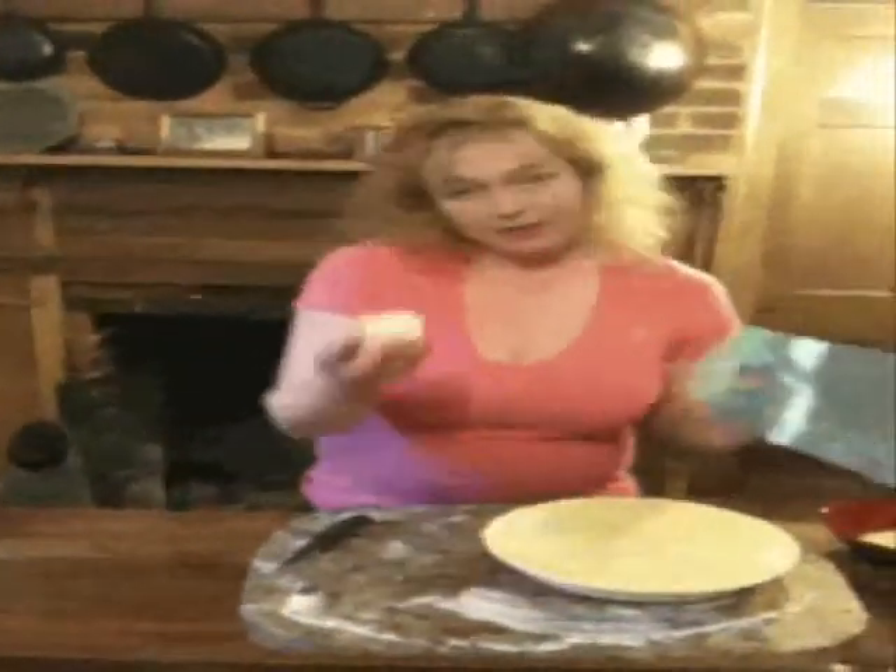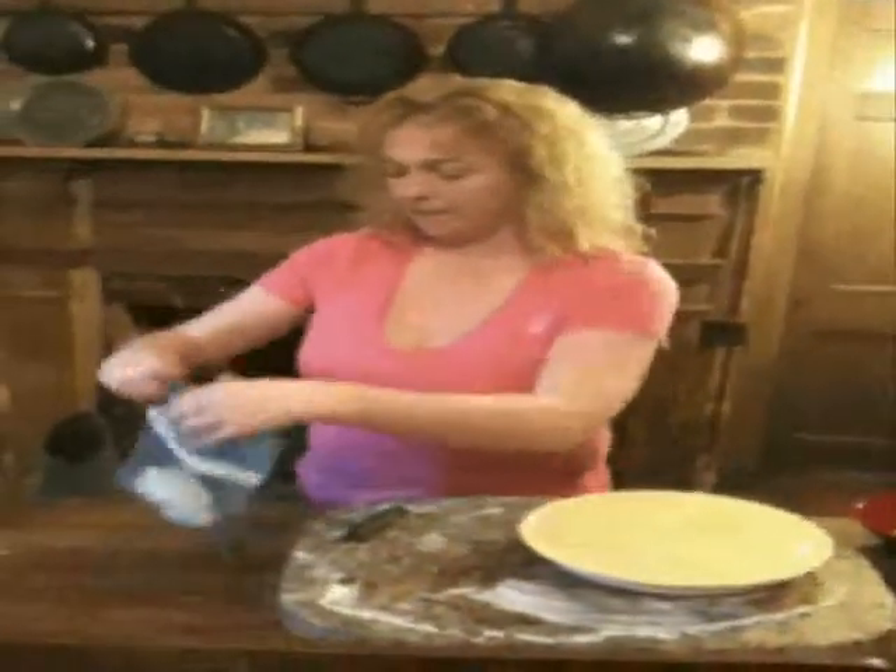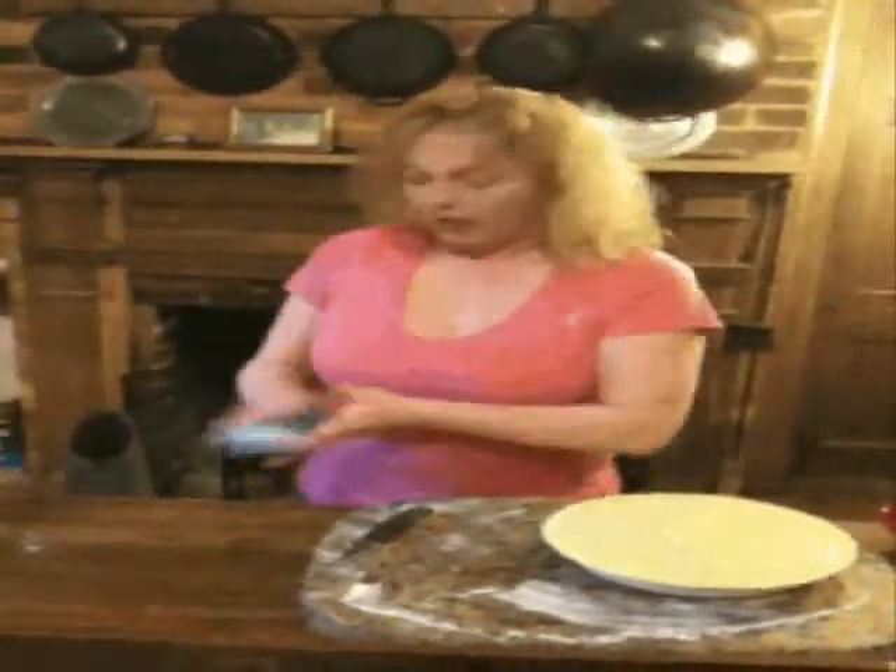This is what we trimmed off — stick it in a freezer baggie. You make three pies, you're going to have a free pie. I stick the extra that I trim off in the freezer, and about every two and a half to three pies, I have enough for a whole free crust.